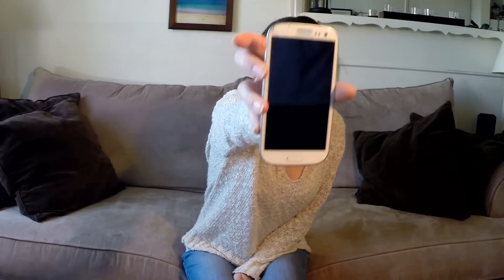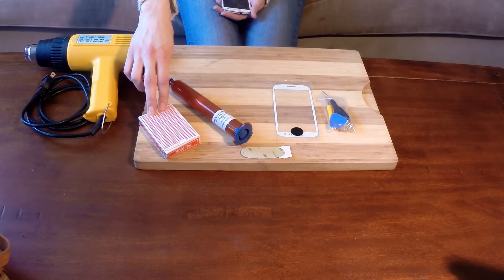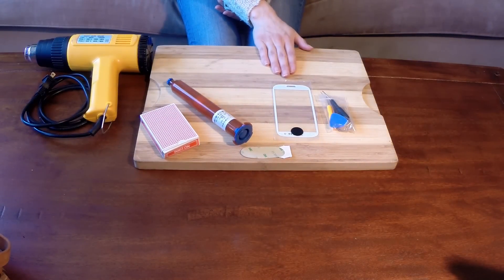Hey guys and welcome back to Everything DIY. I cracked the screen on my Samsung Galaxy S3 and thought it would be the perfect time to show you how I fix it. The tools we're going to use today are adhesive, a deck of cards, the new screen, a heat gun, and some other essentials. If you're interested in seeing how we're going to do this, please keep watching.